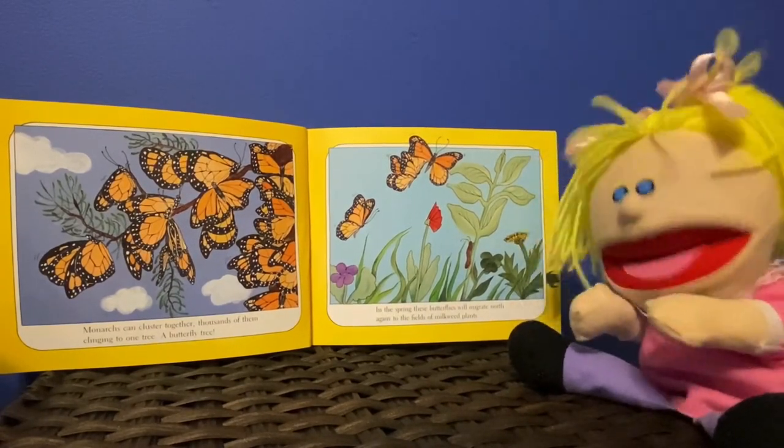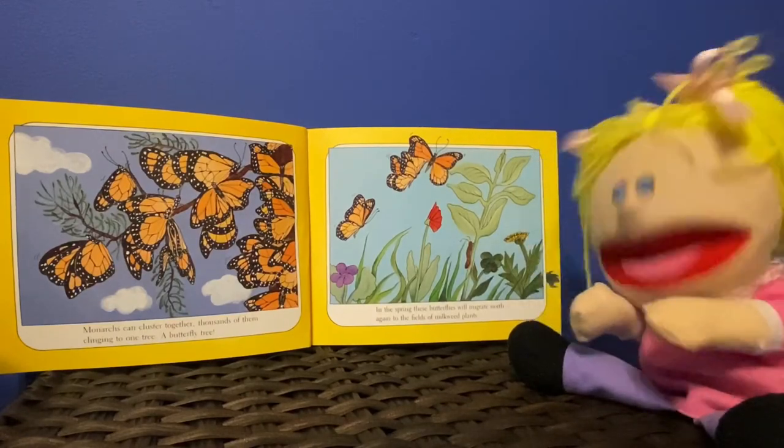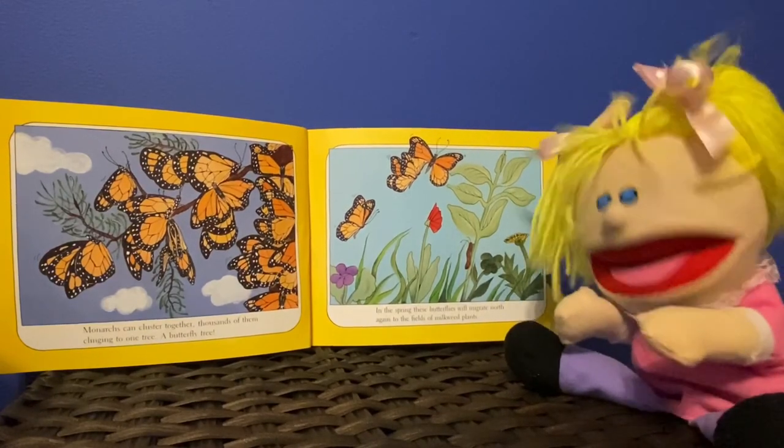In spring, these butterflies will migrate north again to the fields of milkweed plants.